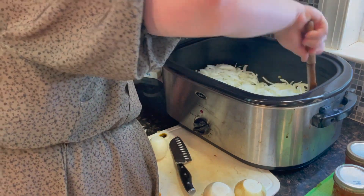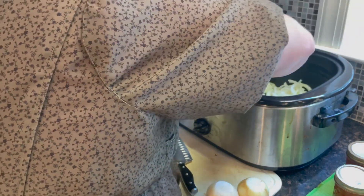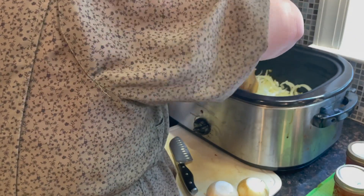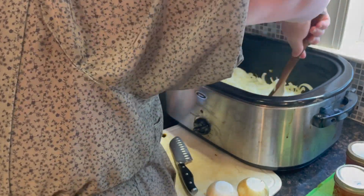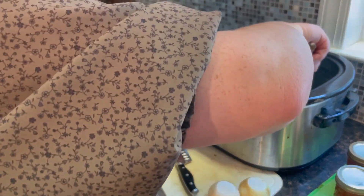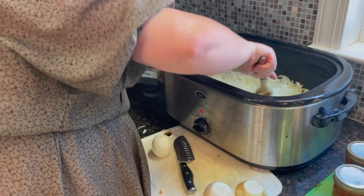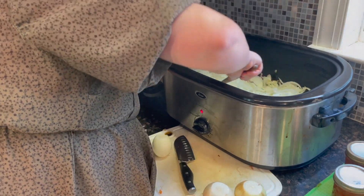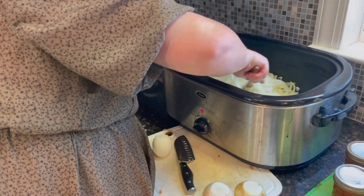When you finish chopping your onions, keep stirring so they don't get black on the sides of the oven roaster — ask me how I know. You want to get them translucent, which might take 20 to 30 minutes depending on how many onions you have. Just remember to keep stirring.